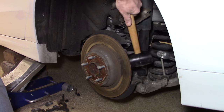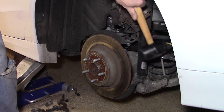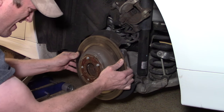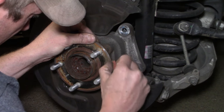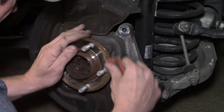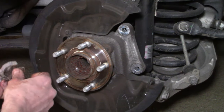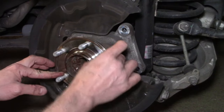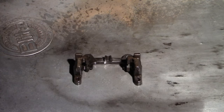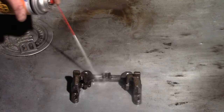The rotor should be able to be removed but since this brake system hadn't been addressed in about 135,000 miles they were sticking a little. A rubber mallet was able to break them loose. From here I used sandpaper to clean up any rust built up between the hub surface and the rotor, to ensure the new rotor goes on to a nice smooth clean surface. I then took the caliper mounting bracket and cleaned it off with brake cleaner — just to remove as much old brake dust and dirt as possible.